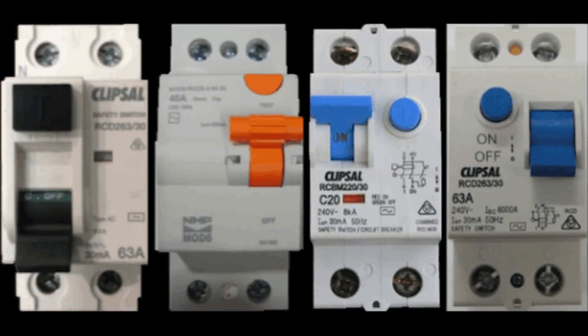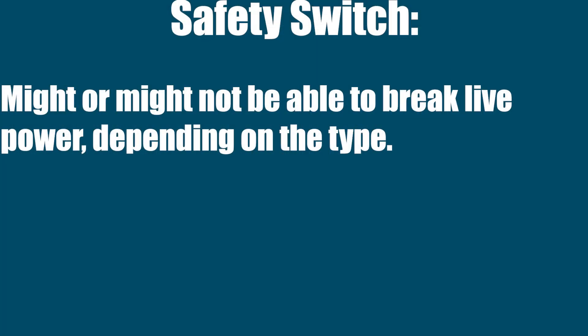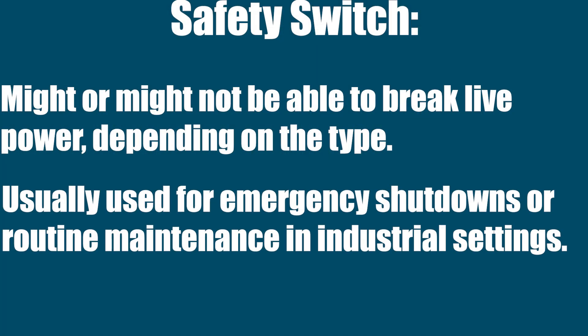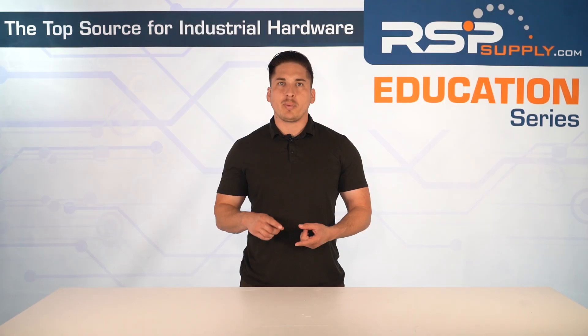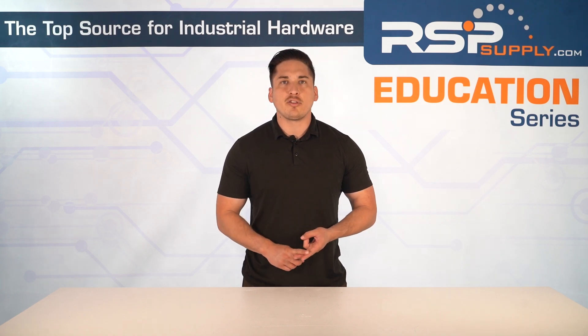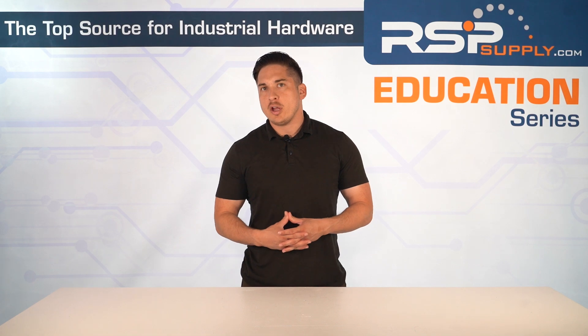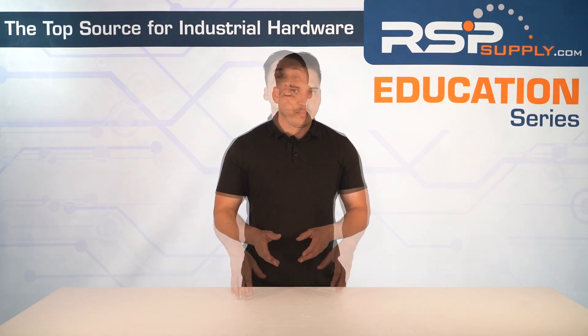Its main job is to make sure the equipment stays fully disconnected during maintenance. And finally, safety switch. This is more of a general term. It might or might not be able to break live power depending on the type. It's usually used for emergency shutdowns or routine maintenance in industrial settings. To recap: load break switches can disconnect live power. Isolators are for safe separation after power is off. And safety switches are the catch-all term used for shutting down equipment safely.